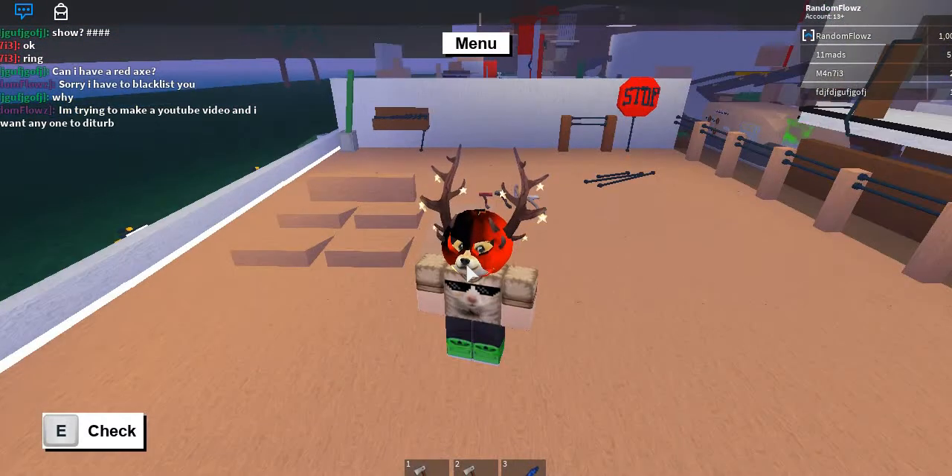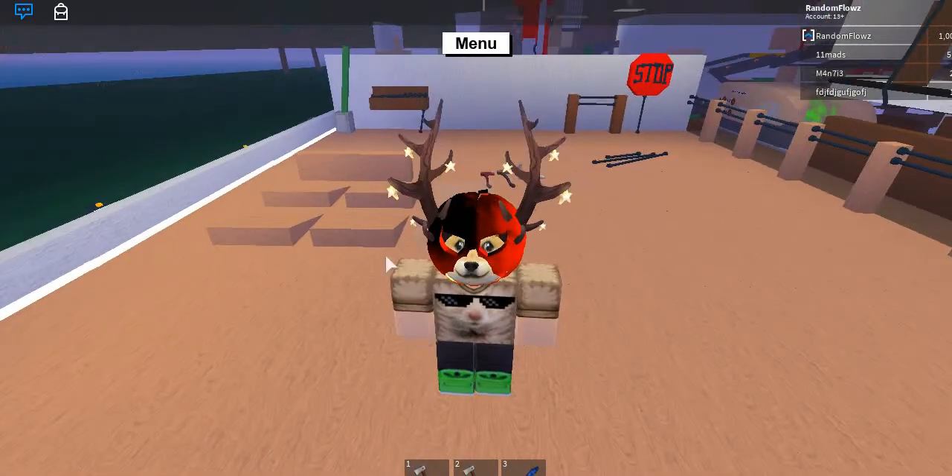Hey, what's up? Welcome back! Today I'm going to be showing you how to make a simple axe display.